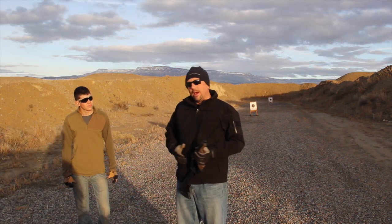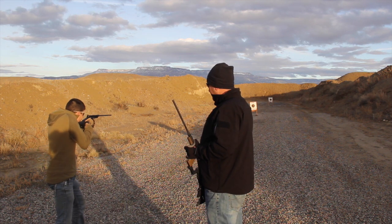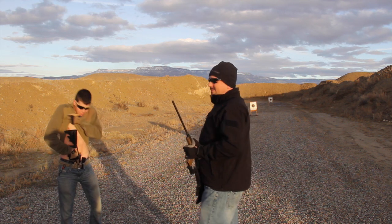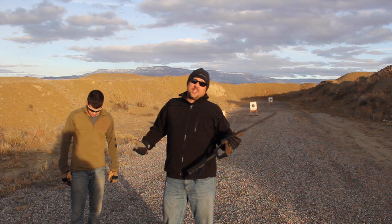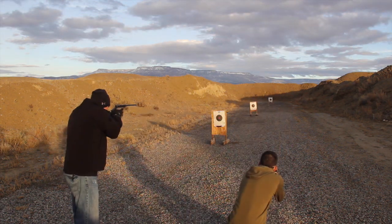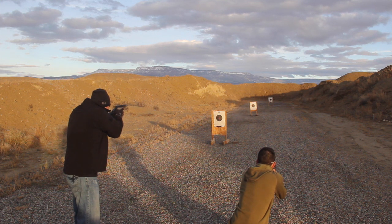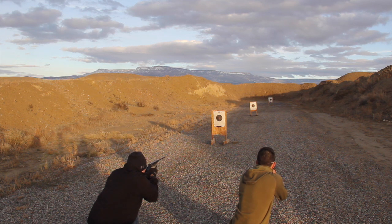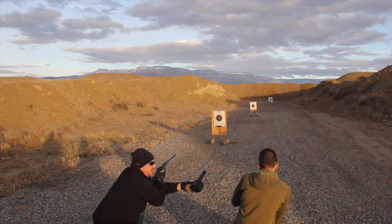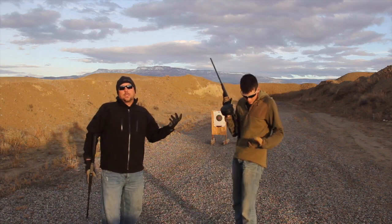The cons — well, concealed carry doesn't work too well for concealed carry. Even with the 50-round mag and running them out, still no malfunctions.